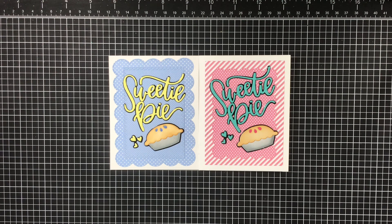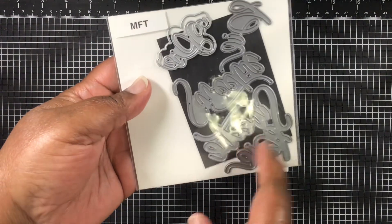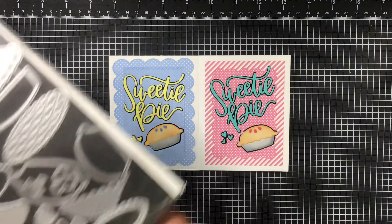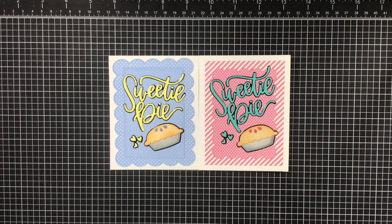The theme is to use My Favorite Things products, and that's what I did. I pulled out some products that had been sitting for a while, so I thought I would put those to use again. It's the Sweetie Pie die, and then I also have the pie here.